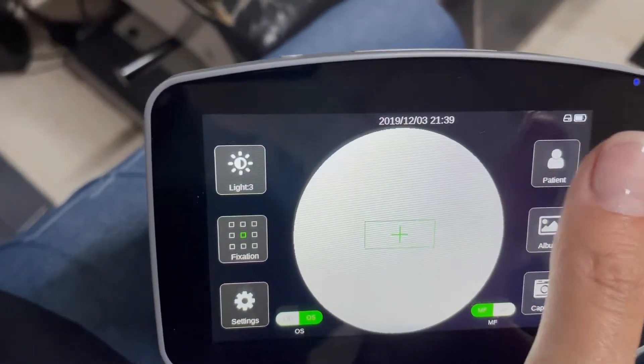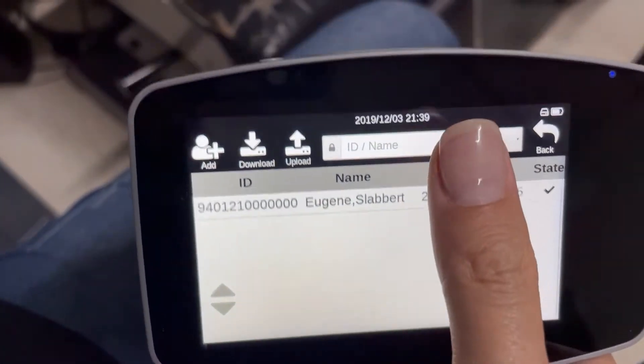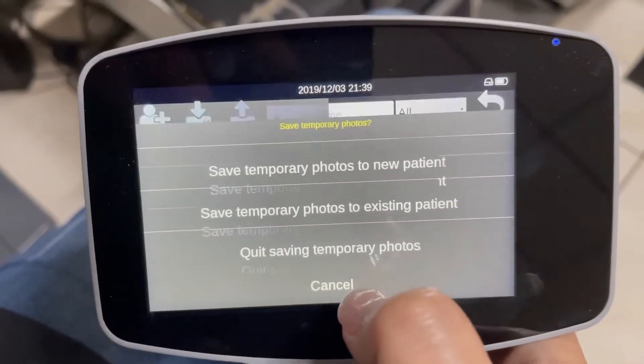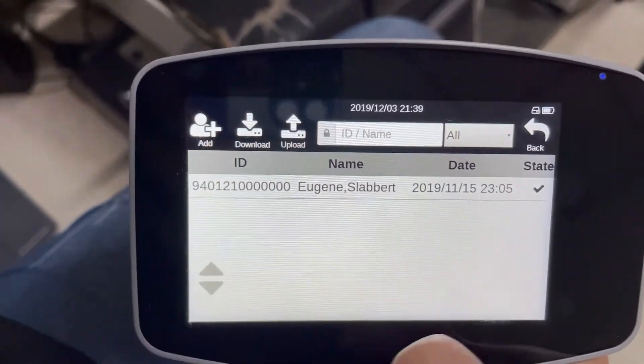You can also add a patient directly on the handheld and capture the image for that specific patient. This data then pulls into the desktop software where you can store all of the photos and images on your desktop software alongside your MediWorks slit lamp. Now this for me is absolutely epic — you can actually save the same patient's slit lamp photos and fundus photos on the same profile on your desktop.